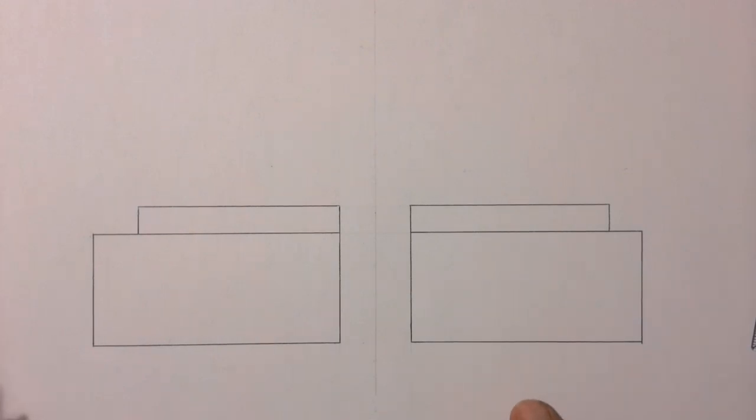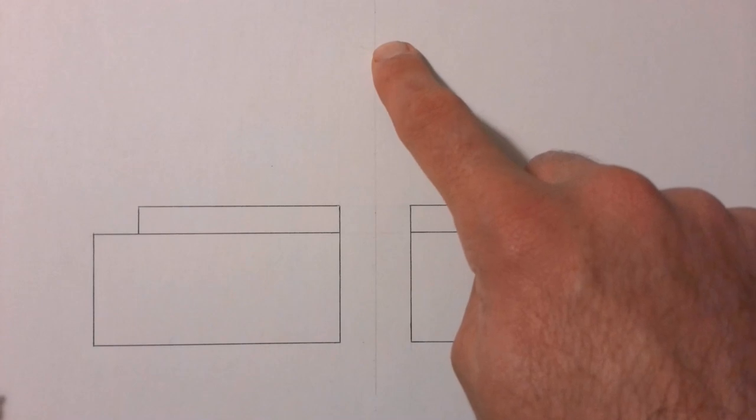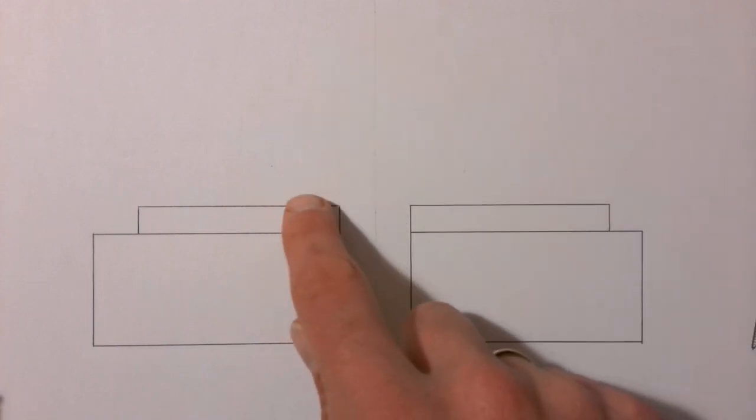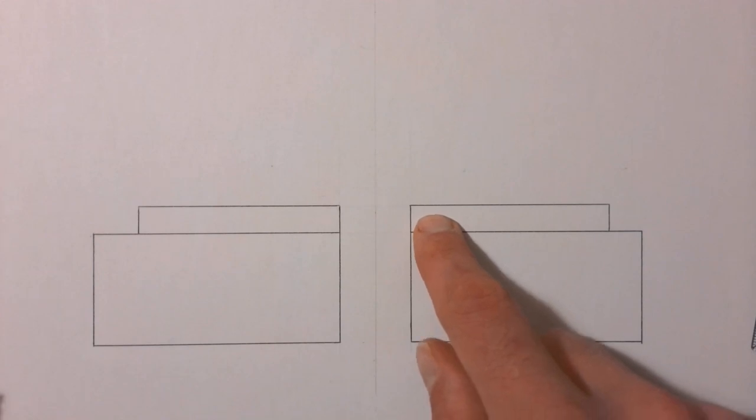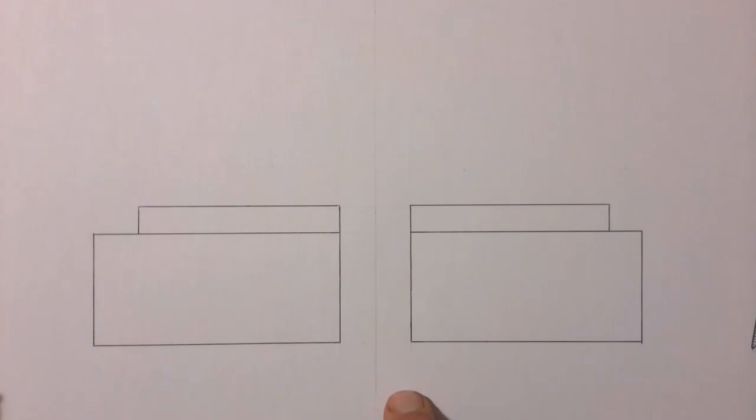We're going to draw a nut and bolt holding two plates together, but the two plates have been cut through. You can see I've already included the hole that you'd see when those plates are cut through — that hole is the size of the shaft of the bolt. I'm going to use the centerline to start my circle up here to construct the top view of my bolt, project it, and use it to construct the head of my bolt. Then I'll stop and show you what has to happen with the nut at the bottom.